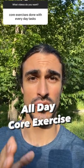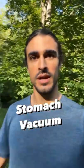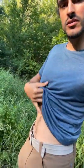Here's one of the best core exercises you can do throughout the day no matter what you're doing. It's called a stomach vacuum. The goal is to move your belly button towards your spine. You really want to avoid crunching on this — you just want to move the belly button towards the spine and close that gap.